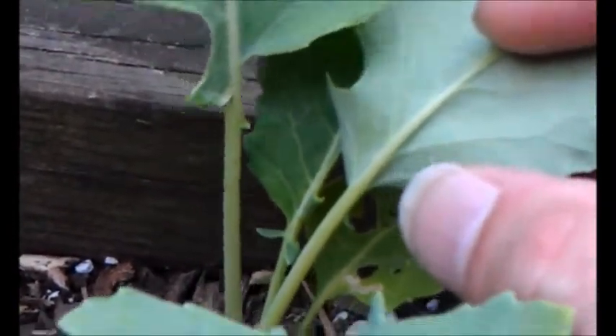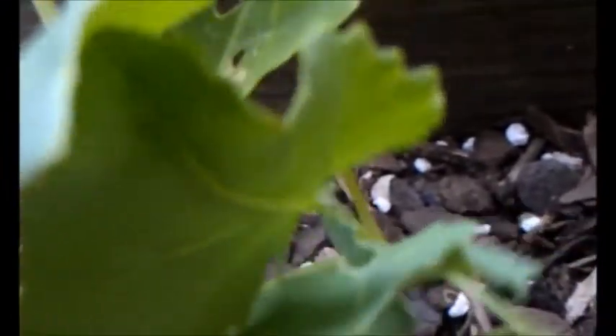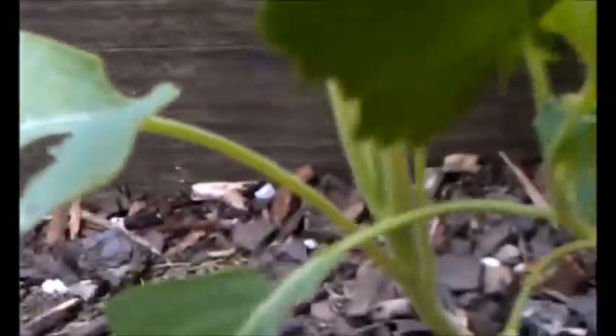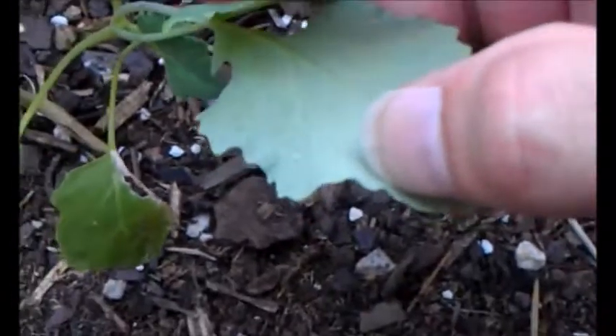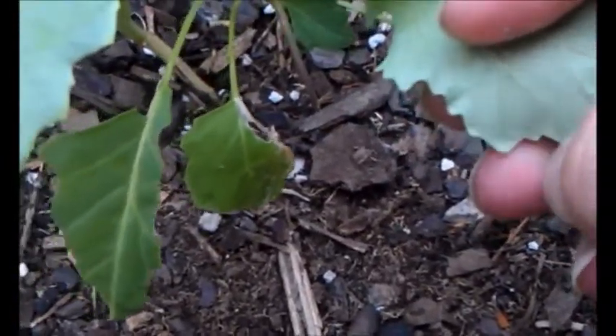All you've got to do is just gently brush that thing off. I've got a couple more back here that I noticed on one of the leaves — there's another one, there it is there. You just have to gently pop them right off.